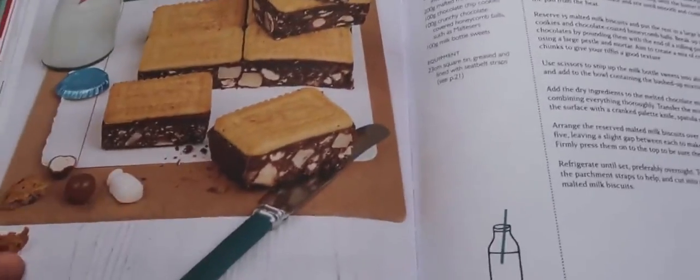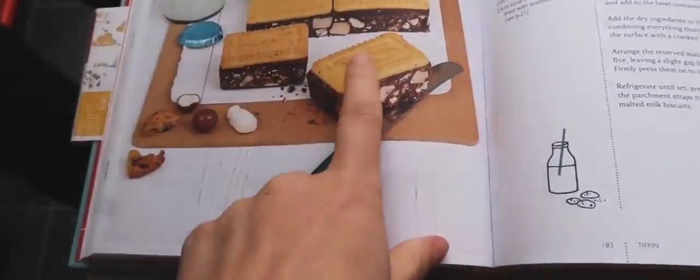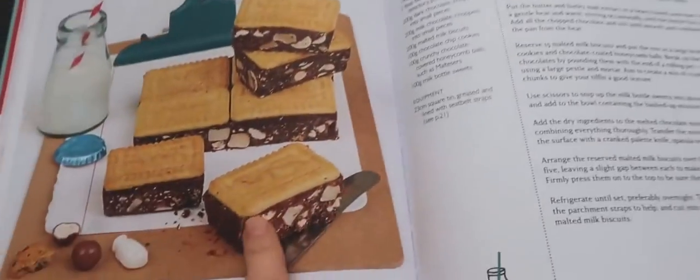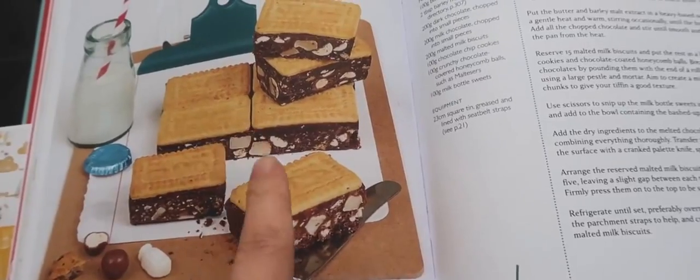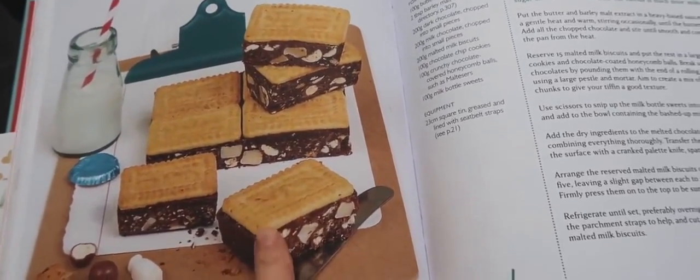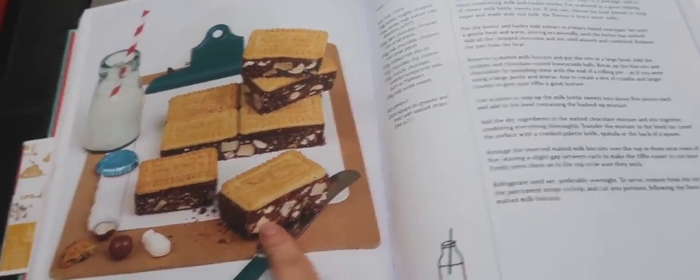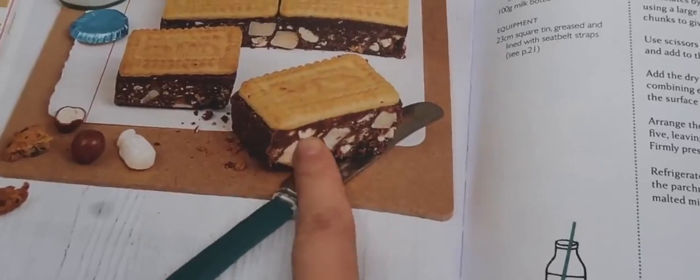This is the tiffin that we are making. It's from Francis Quinn's book called Quintessential Baking. She kindly gave me this — she made this for us in the office and I very often think about it, so I thought this would be a lot of fun to make. It doesn't actually require any baking.